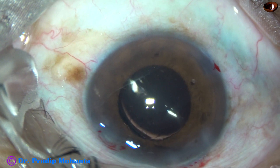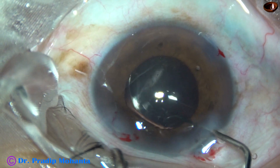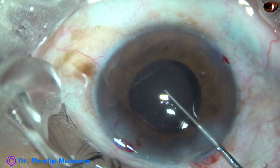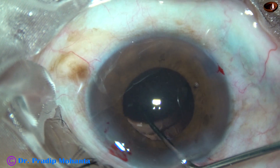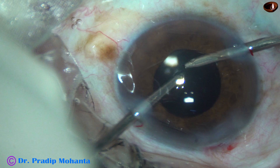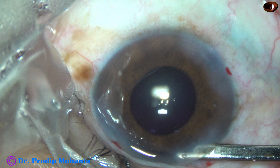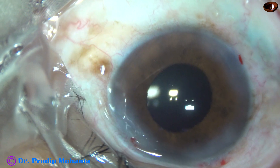The intraocular lens is dialed to place the haptics about 90 degrees away from the main wound so that we can clean the visco from behind the IOL. Visco cleaning is done nicely. The anterior chamber is formed very well, and then the integrity of the wounds is checked.